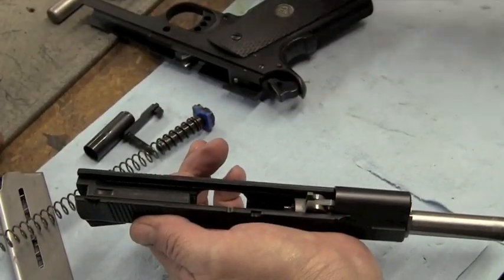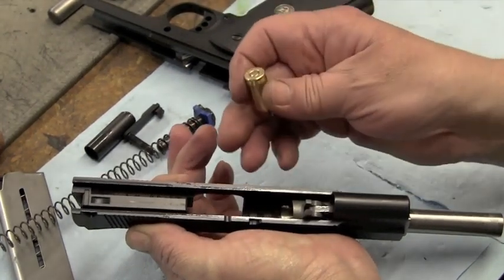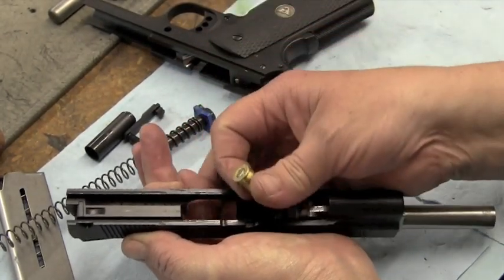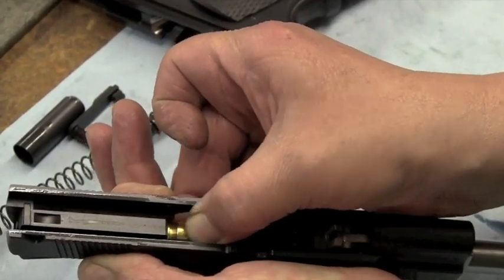What we're going to do today is show you how to check your extractor tension in your Wilson Combat 1911. You can use an empty case or a loaded case, either one. Since it is disassembled, all you have to do is just hold it like this and like that.